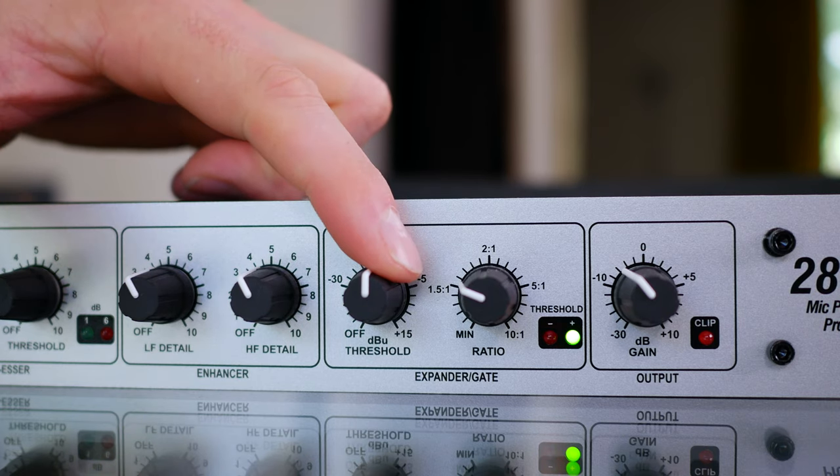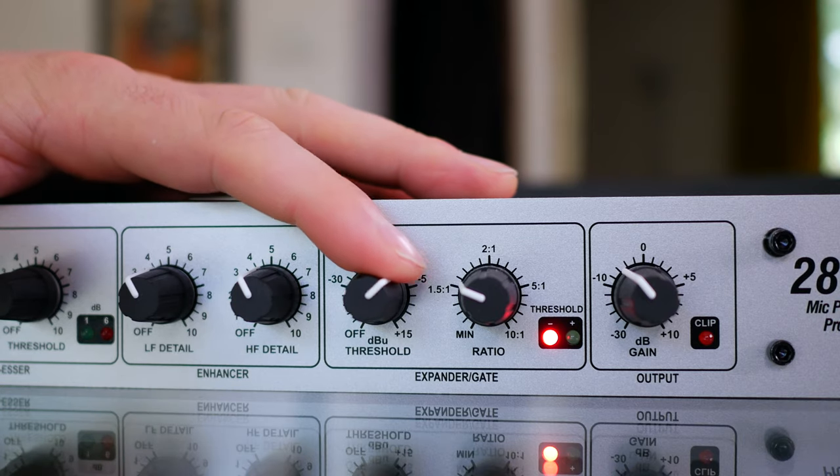Another fantastic feature is the expander and gate. I did a full explanation of the difference between an expander and a gate in a separate video — I'll leave it in the cards. Currently I've got it set to expander mode, which means it's not hard-muting the signal. A gate completely shuts the door when the audio stops, whereas the expander doesn't. If you've got loud neighbors or a dog barking outside, you definitely want to use the gate.